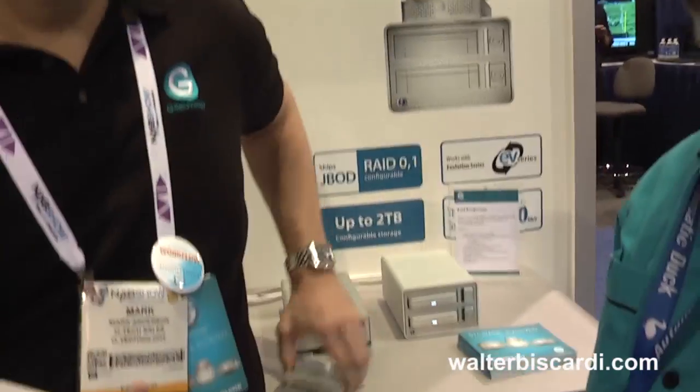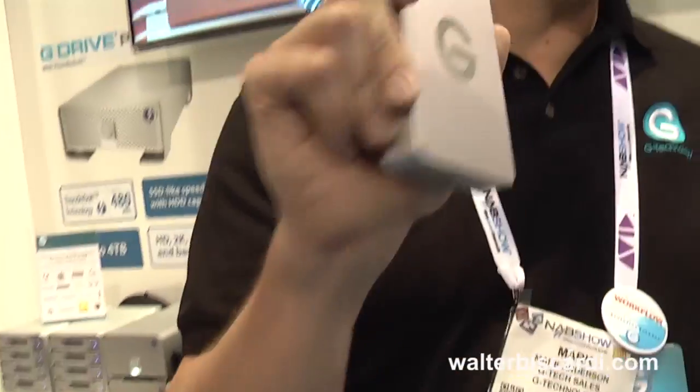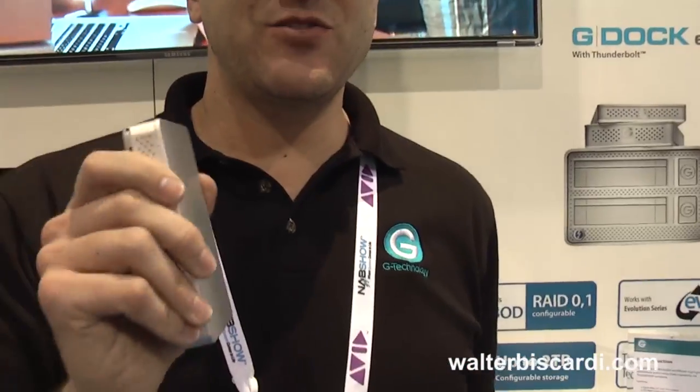Today I'm shooting, and I have my dock at my DIT station and my dock at my post bay. All I need to do, project by project, is choose the modules that are appropriate. Today I'm shooting HDSLR — EV is fine. Next week I'm shooting 5K RED, so I get the EV pluses and that 250 megabytes per second. A week after that I'm shooting ARRI RAW, so I take EV pluses in pairs and stripe them together in RAID 0 to get 500 megabytes per second over Thunderbolt, keeping them traveling together in that pair for fast transfer of RAW footage.